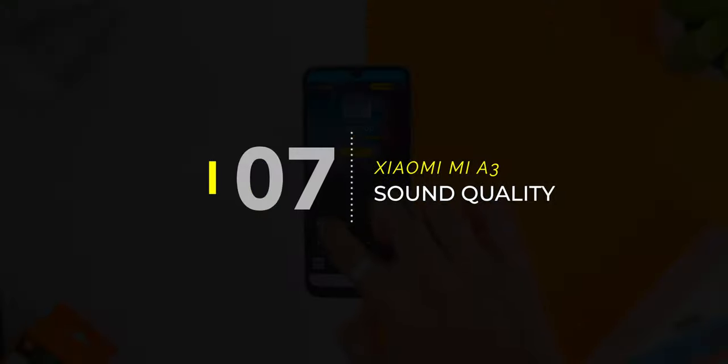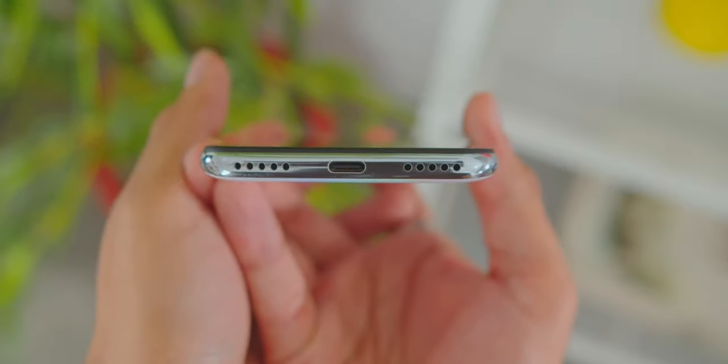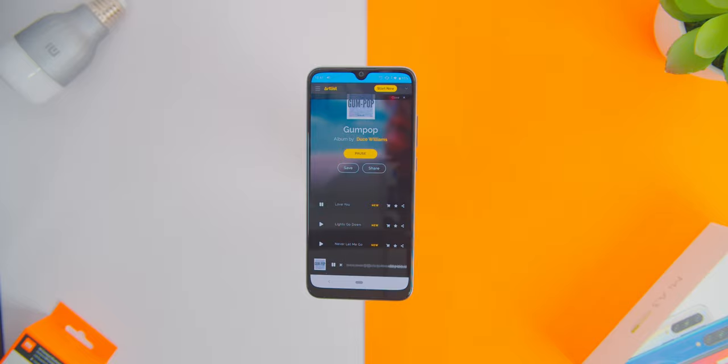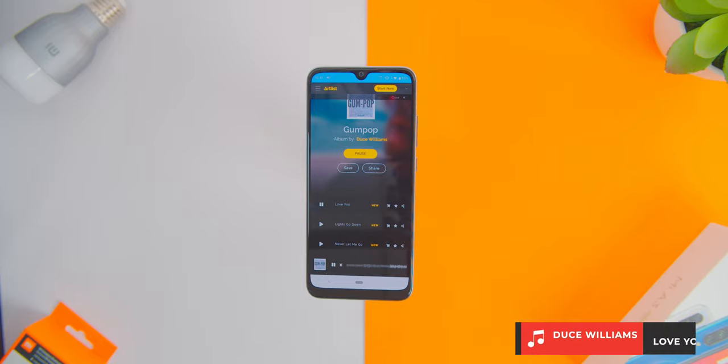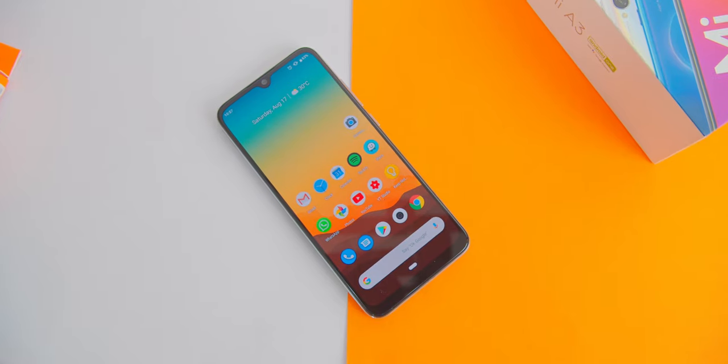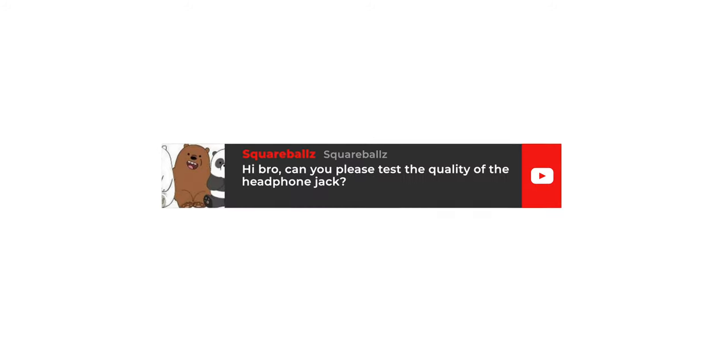As for the phone's sound quality, the speaker did sound great although it has just a mono-firing speaker. The overall clarity came mainly from the mids when listening to songs on the speaker. Here is a quick sound test — and there is your answer, Square Bolts.